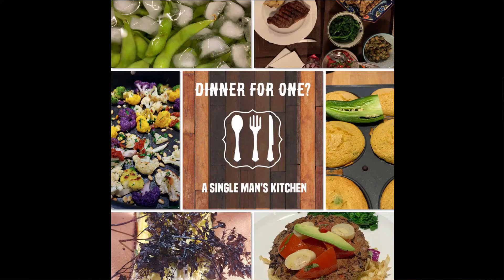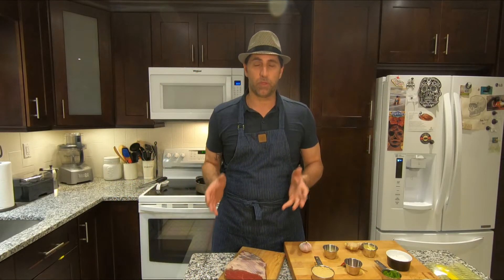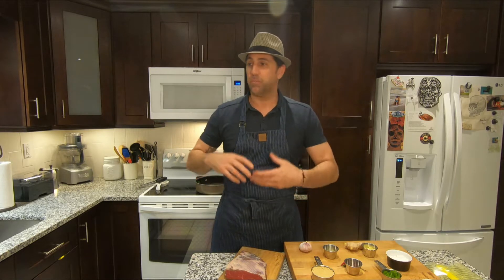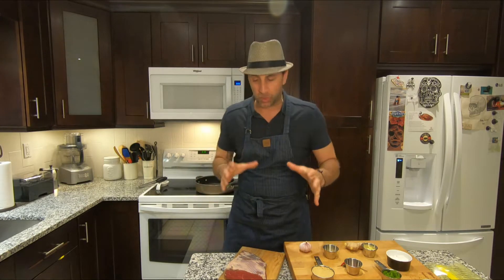Hi, I'm John DeToro and welcome to Dinner For One, A Single Man's Kitchen. Today I'm going to show you a fantastic recipe called Mongolian Beef. I've hit bullseyes after bullseyes every time I serve it to my guests. It is either a side dish or main course — super easy, super basic. Serve it on top of some wonderful aromatic jasmine rice. I wish this was smell-o-vision because the aromas are going to be insane.